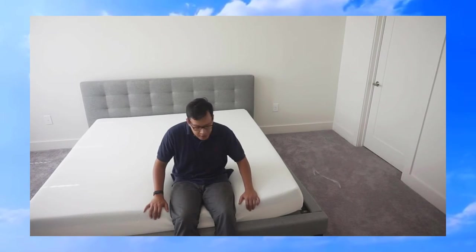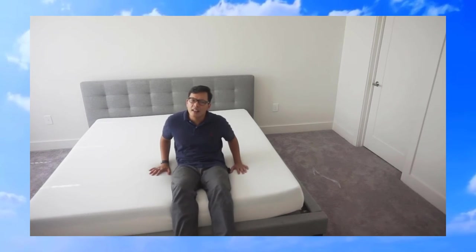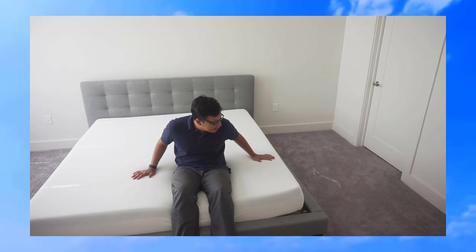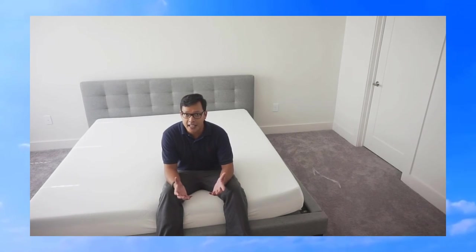In terms of the way the mattress feels, it feels very soft. It doesn't feel like a standard memory foam mattress, especially like a mattress topper I've purchased in the past. It actually feels more sturdy than that, if that makes any sense. It feels good and I'm looking forward to trying it out. What's really cool about this company is that they have a 100-day trial period where you can use the mattress for 100 days, and if for whatever reason you don't like the feel of it, you're welcome to contact the company and send the mattress back.